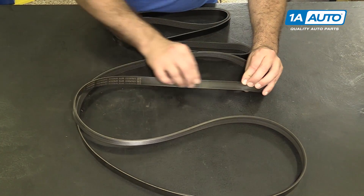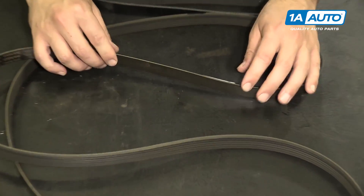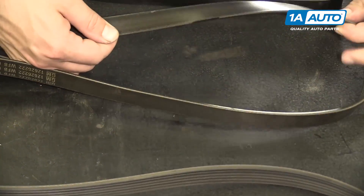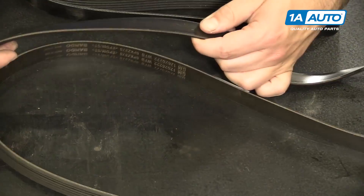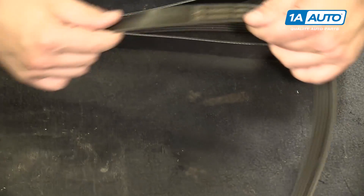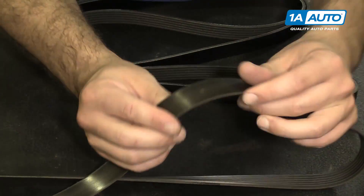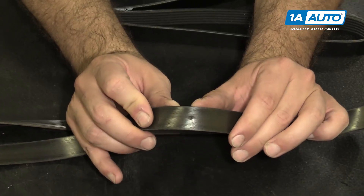This is the old belt. It's pretty worn out — you can see it's getting glazed. Inside, the ribs are pretty worn. It even had a little pinhole here, right here. There's a little pinhole in it, so that's no good.